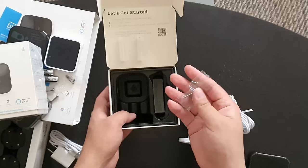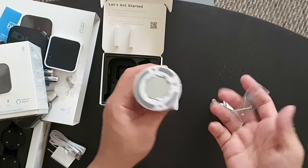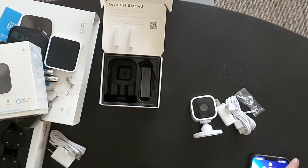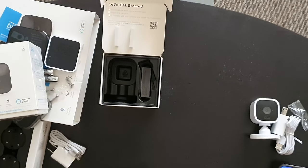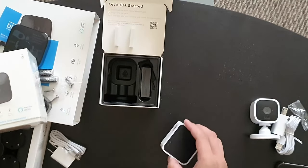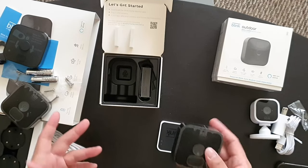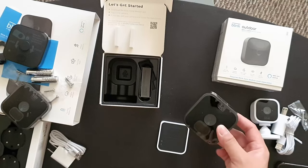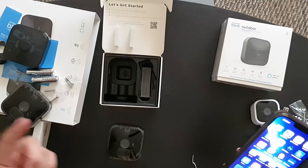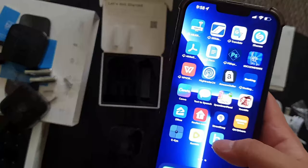It also comes with a screw so that you can mount this on the wall. So that's it for the Blink Mini box. Now I'm going to show you how to set up the sync module and install a sample camera so that you can see the video quality.